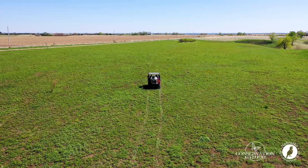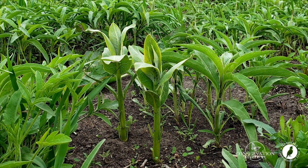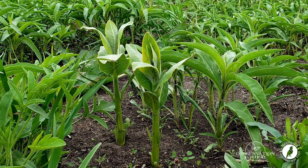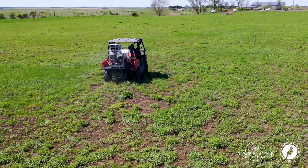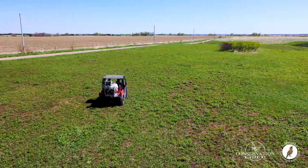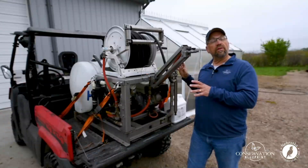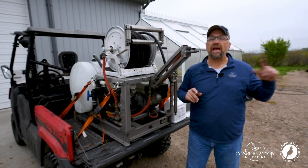Now come along with me and let's follow these management techniques and their results throughout one whole growing season. For this project we sprayed the field using a UTV with a boom sprayer and a 50-gallon tank. This setup covers about three acres when spraying.